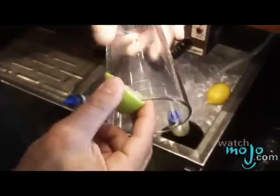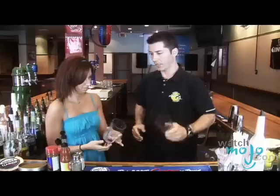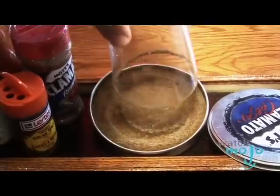So the first thing we do is we need to rim the glass. So we get a lime, put it inside the glass, and just turn your glass — make sure you get a nice solid rim. Now we just dip it in our celery salt, get a nice clean rim.